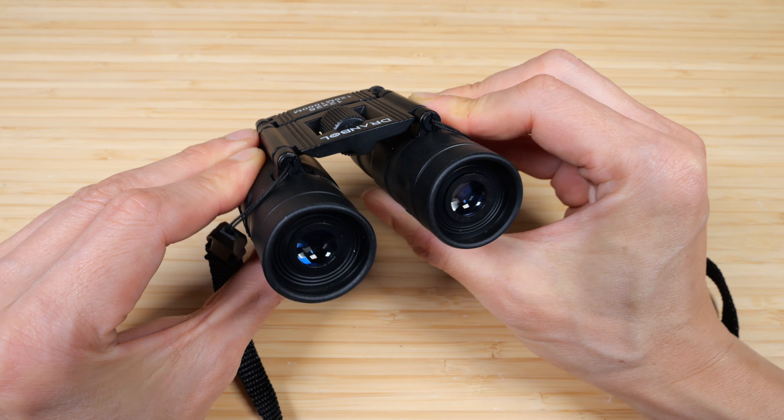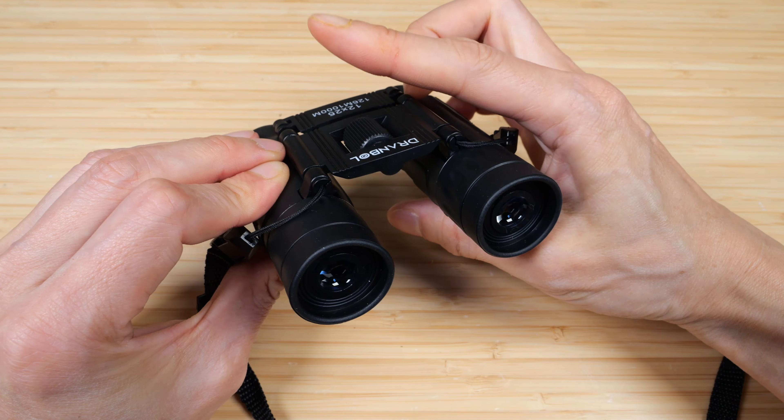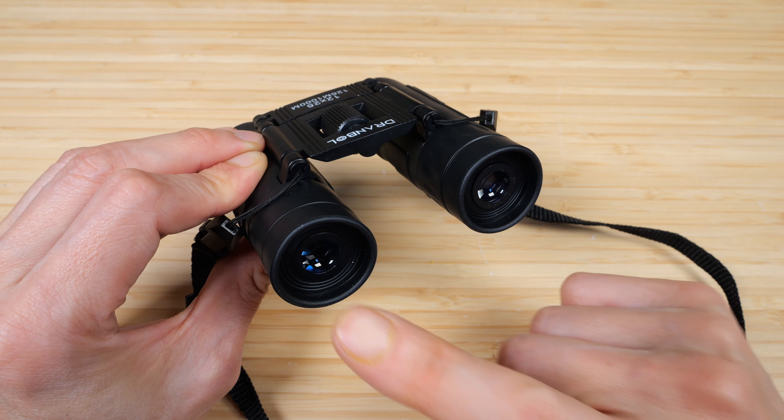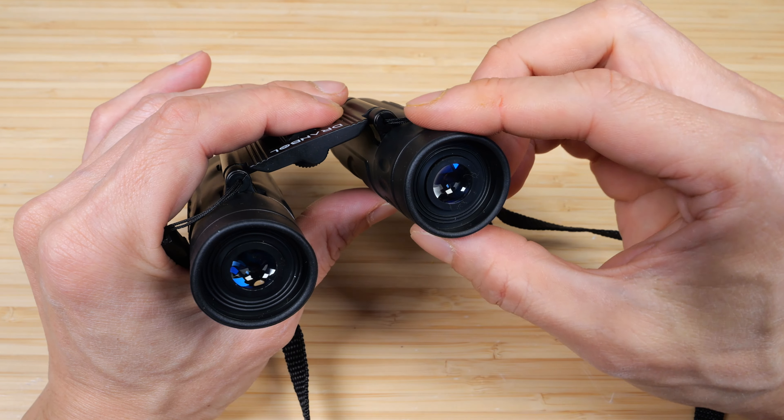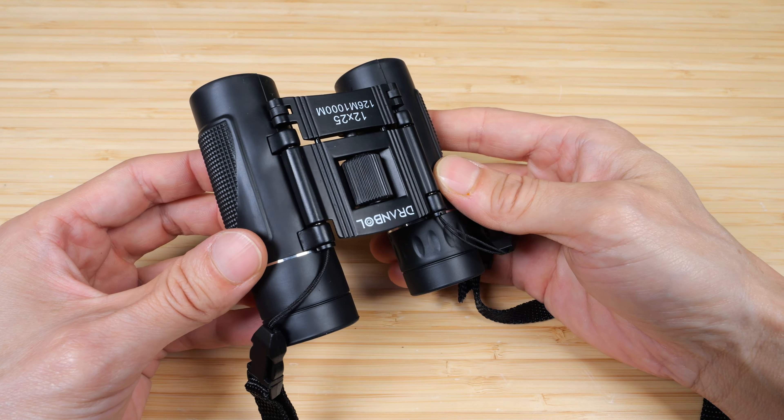Operation is pretty simple. You open this up or close it to match your inter-pupil distance. And you adjust this to adjust the focus for your left eye. Once that is done, you twist the right eyepiece to focus the right eye. That's it — there's nothing else to it.